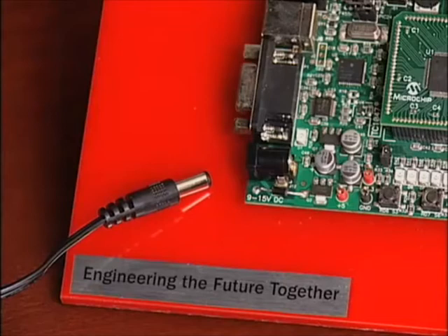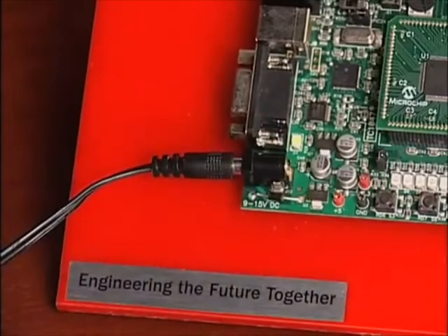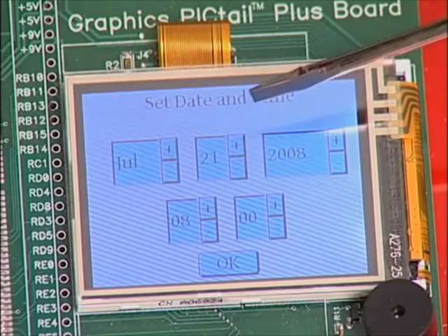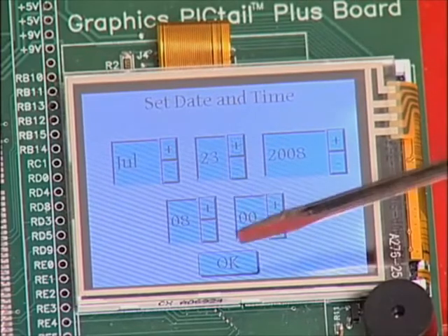First, we configure the system using the GUI. We power the Explorer 16 by connecting it to the AC power supply. Then we configure the board using the GUI by setting time, day, and date. In this case, let's set it to July 23rd. We say OK.